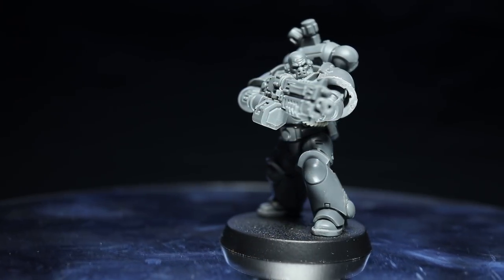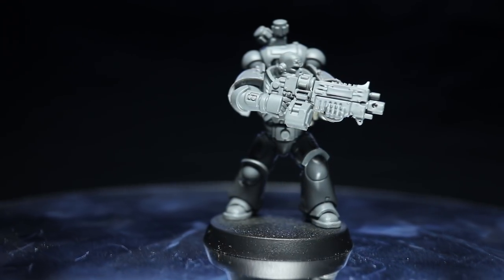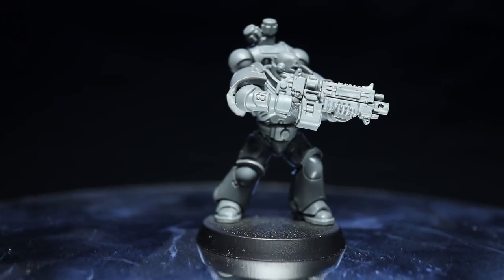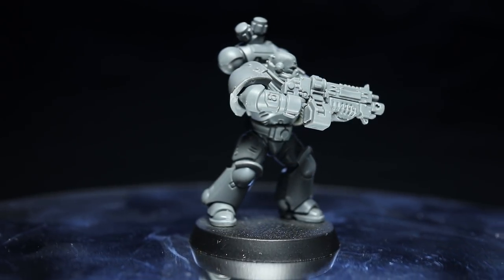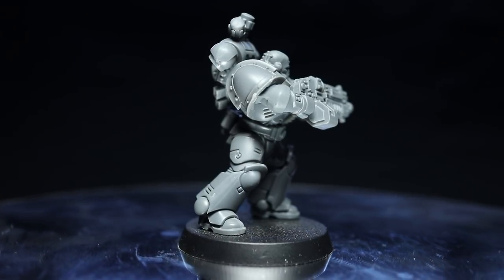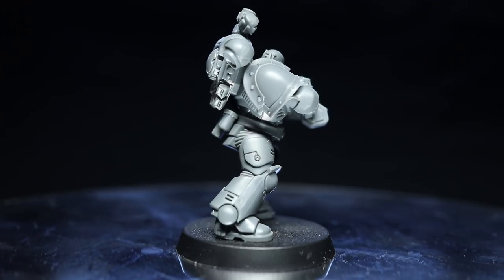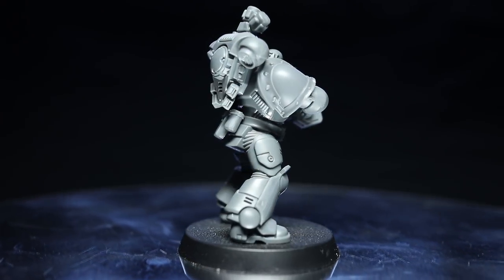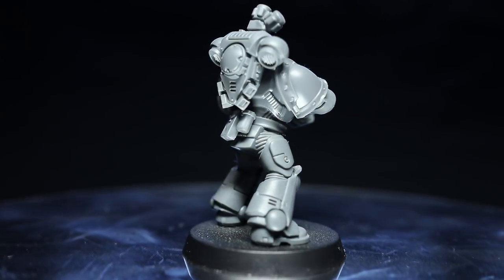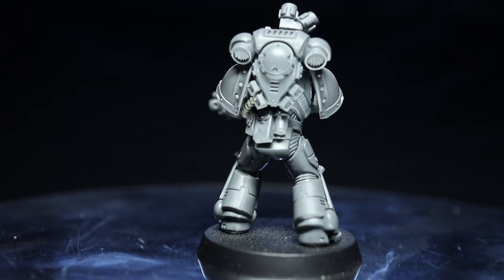Whilst I've used the Intercessor kit as the basis of this tutorial, you could apply the same conversions to other Primaris miniatures as well. Additionally, whilst I've applied quite a few conversions to a single miniature, this wouldn't be necessary across a larger squad. You could still create an interesting looking unit by only applying a single conversion to each miniature. Personally I would only apply this level of conversion to HQ units or unit leaders.